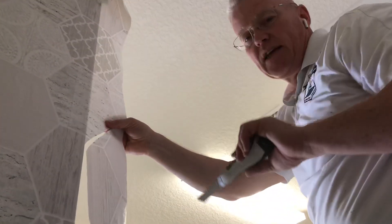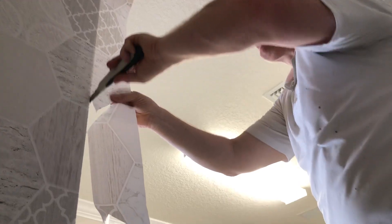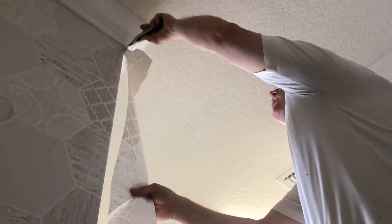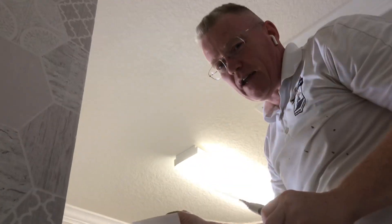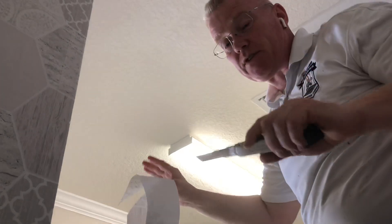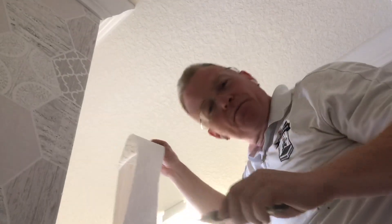I pull it nice and tight. Now, with the last tip — I pulled the wallpaper down; I didn't push the blade up. The blade wouldn't go any further. So you don't want to be fighting with the paper at the top and scratch up their woodwork.